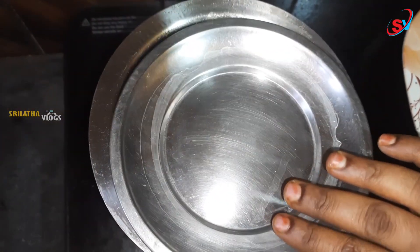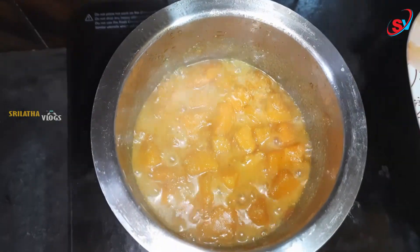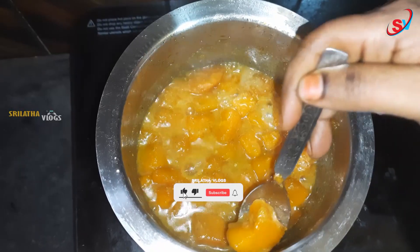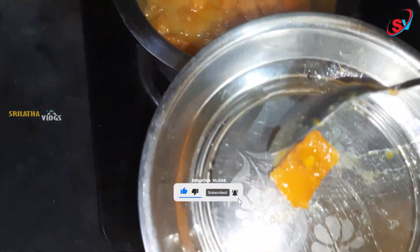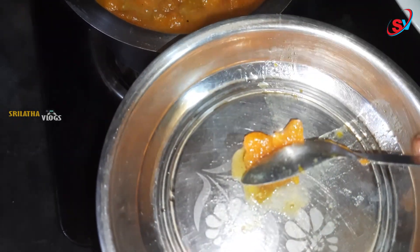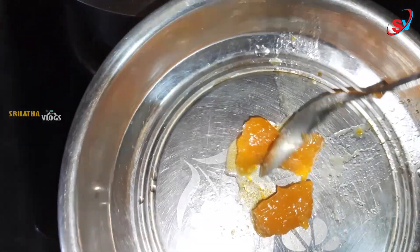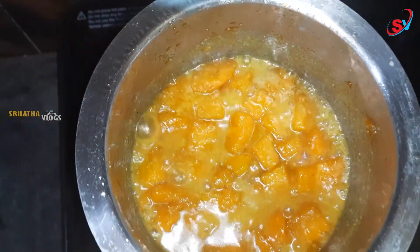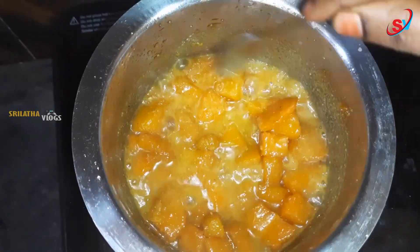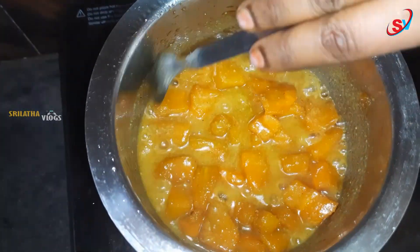Let's cut it into a plate and serve it. The halwa is now ready.